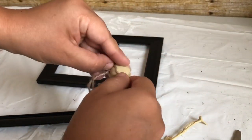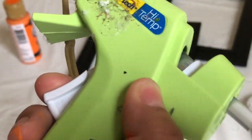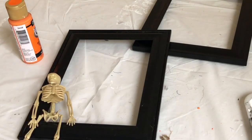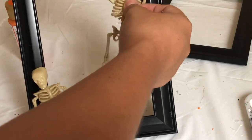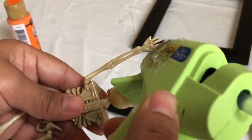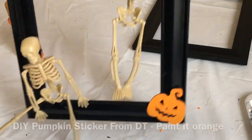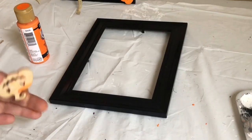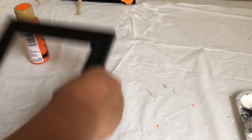I'm just going to leave the skeletons the same color, though you can always paint them. I'm adding a small amount of glue to the butt and head — I'm not gluing the whole skeleton onto the frame. For the next skeleton, I wanted it to look like it's hanging, so I bent the hands up and glued the little hands to the frame. I also added a pumpkin to the corner, then glued one skeleton standing up and one sitting on top of the picture frame.